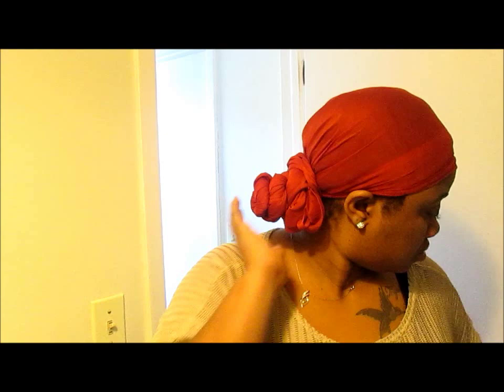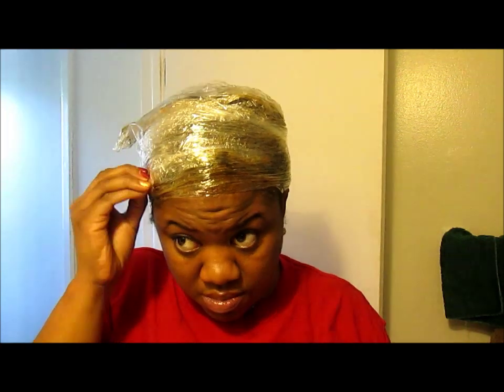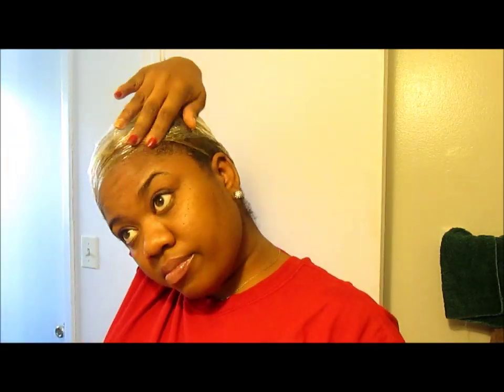The next morning when I got up I needed to do something for my job, so I just put a scarf on so I could look presentable and not like a fool with mud in my hair. When I got back I rinsed it out — I took the scarf and the bonnet I had underneath off and prepared to rinse it out. I tried to take the saran wrap off neatly, but it wasn't working because I couldn't find where it started, so I just snatched it off, and that worked just fine.